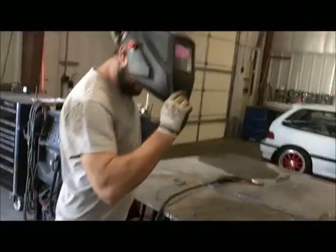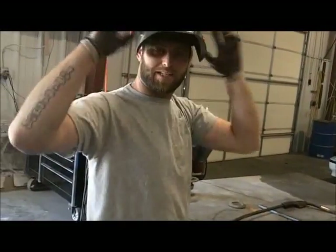Alright boys and girls, make sure you wear your safety equipment. You always want to make a few good healthy tacks before you burn it in.